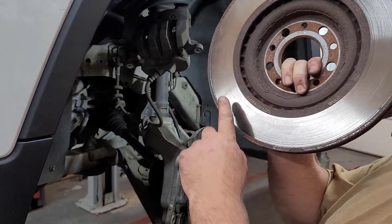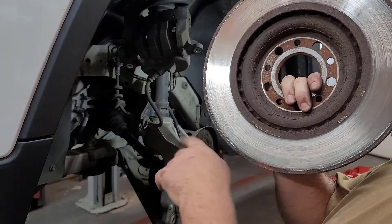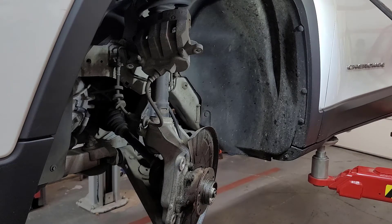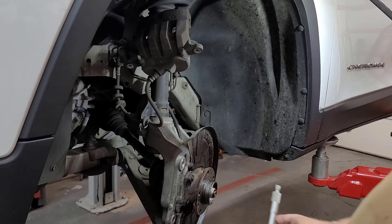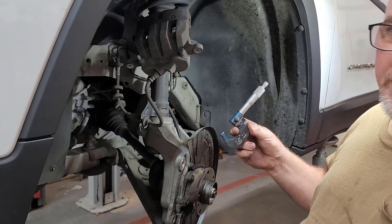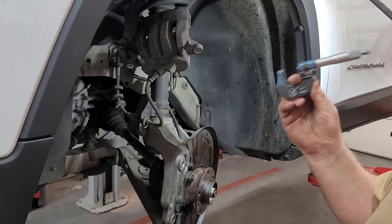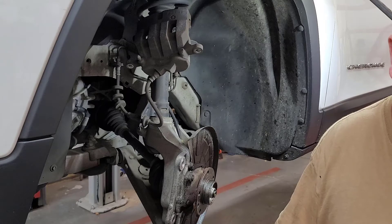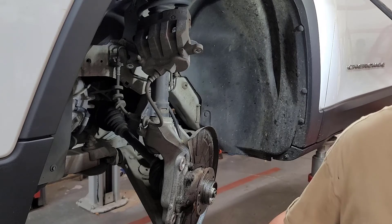I don't know how well the camera picks that up, but there's a huge lip right here — that's what you were seeing in the pad. That rotor I'm not going to cut; it'll be too thin and it'll come right back with another warp. Besides, it'll be on the edge of what's legal anyway. The discard thickness is 1.039 inches; I am at 1.058 inches. These things are warped, they've got grooves in them — we're under. Can't cut it.